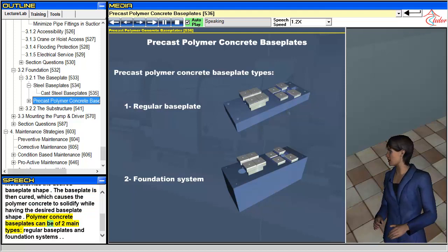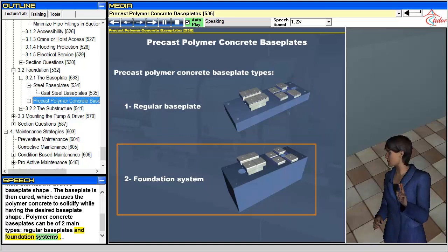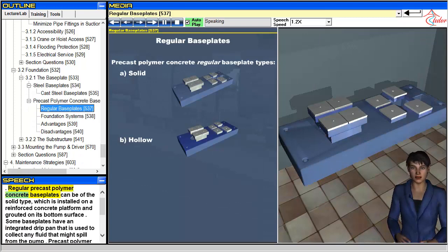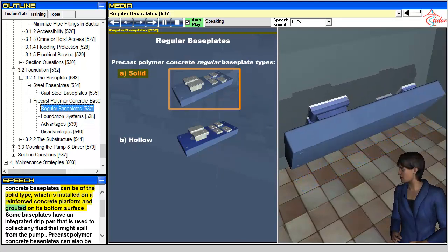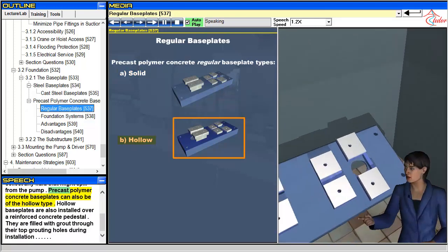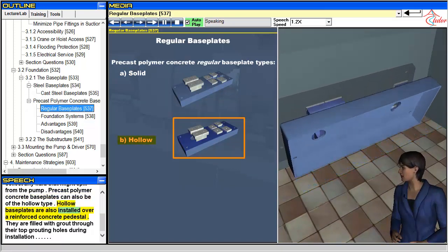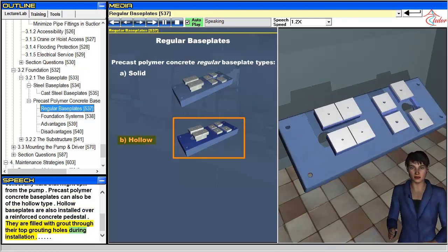Polymer concrete baseplates can be of two main types: regular baseplates and hollow baseplates. Regular baseplates can be of the solid type, which is installed on a reinforced concrete platform and grouted on its bottom surface. Some baseplates have an integrated drip pan that is used to collect any fluid that might spill from the pump. Hollow baseplates are also installed over a reinforced concrete pedestal and are filled with grout through their top grouting holes during installation.